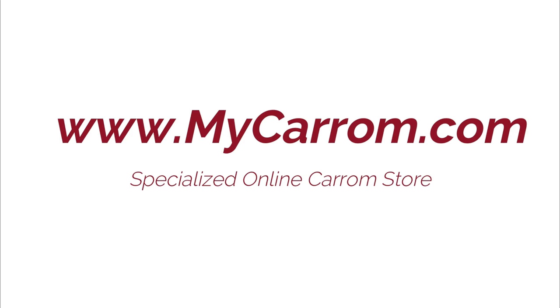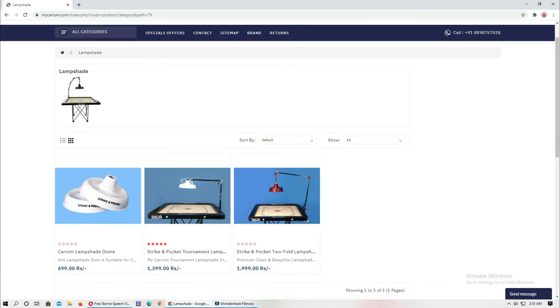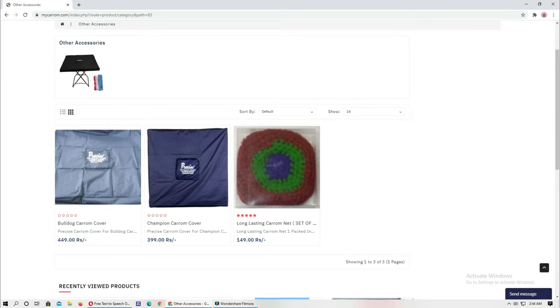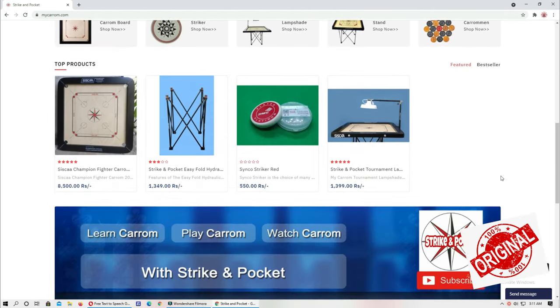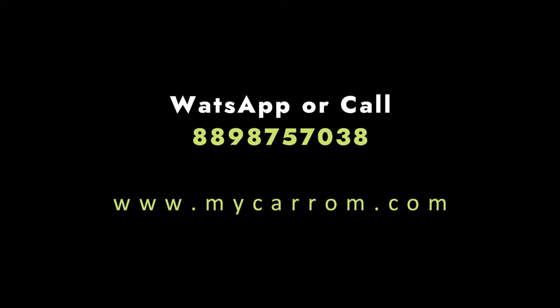My Carom is the specialized online store for carom boards. If you are looking for carom board stands, lamp shades, carom striker powder, carom covers, carom pockets, or any other carom accessories, My Carom is the one-stop solution. You will get 100% original and genuine products on the My Carom Closet website. If you have any query or doubt, call 8898 757 038.